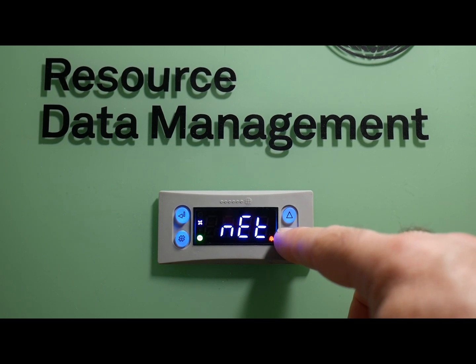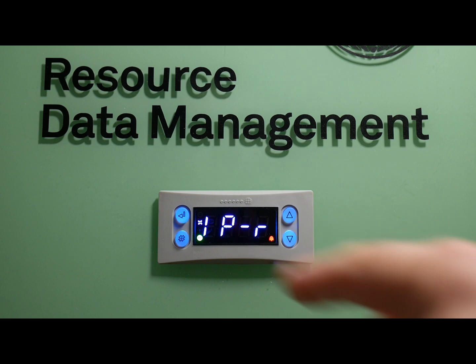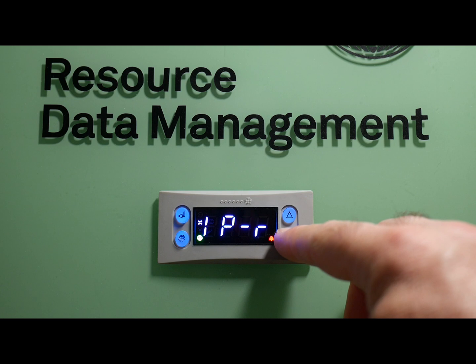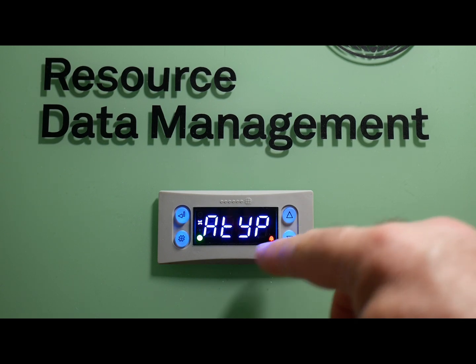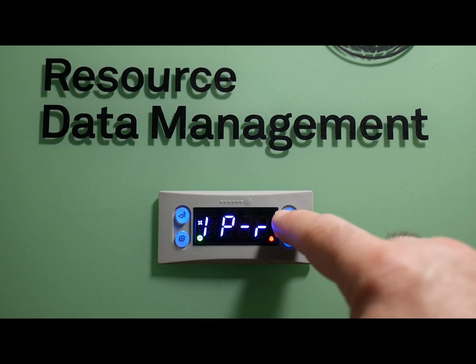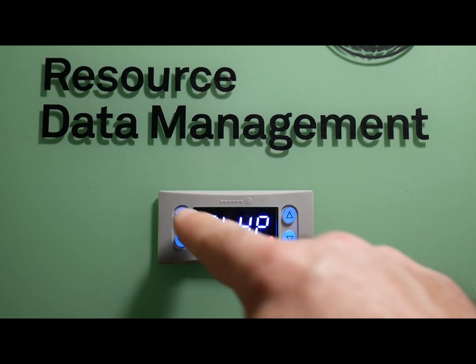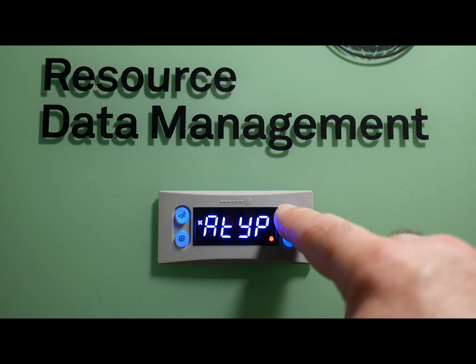As you can see here, I'm going to toggle through the menu system to find NET. Within NET, we have where we can set up what type of connection setting we're using. In this case, we're using IP-R for rotaries. We could set it to IP-L if you wanted to make this a static IP address. To do that, go to A-Type and change it there to IP-L or IP-R. We'll leave it at IP-R and go back out to the main menu.